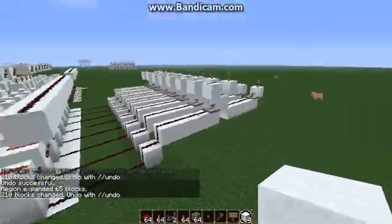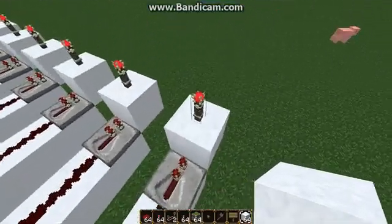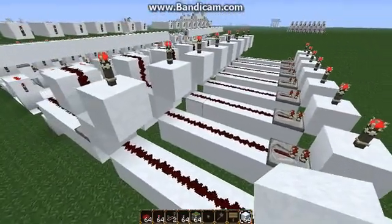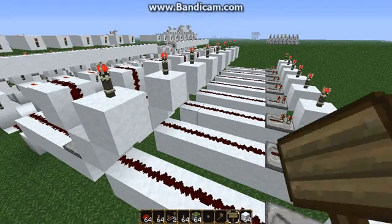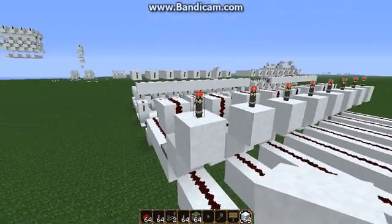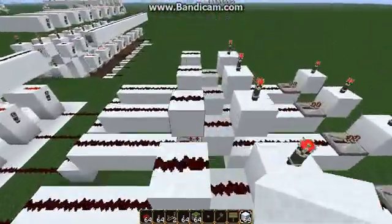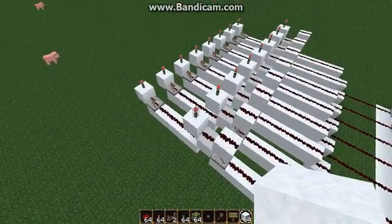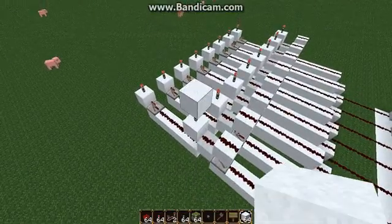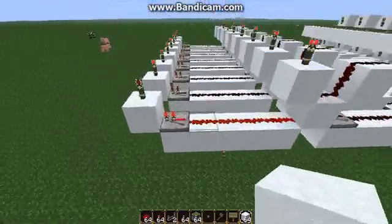So now we've got the basic system set up. This torch is going to send power to the Draw command, and this torch is going to send power to the Erase command. Now let us set up the system for where this can actually start drawing something. First off, we need to determine whether or not we're going to draw or not, and the way we're going to do this is we're going to send the power through a piston AND gate. By default, this one should be off.